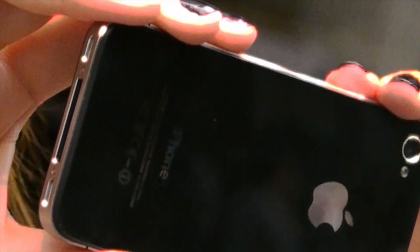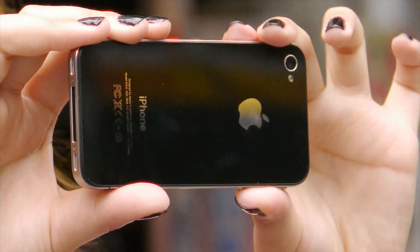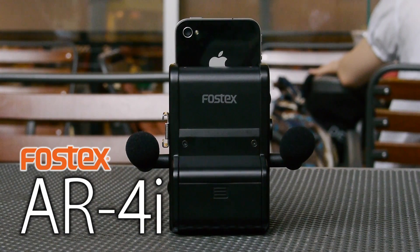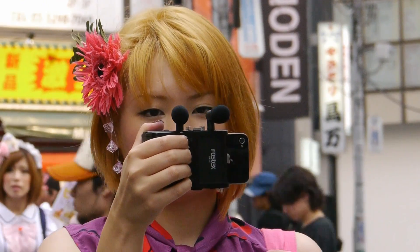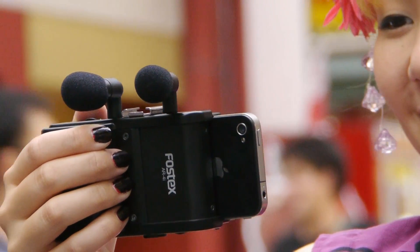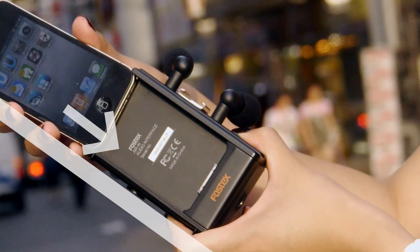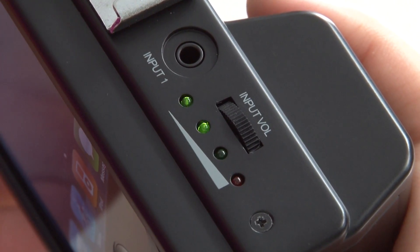I have the most suitable gear as a solution. It is the Fostex AL4i. The AL4i is an audio interface solely designed for iPhone 4. It is so easy to use. You just put it in here like this. Isn't it easy?